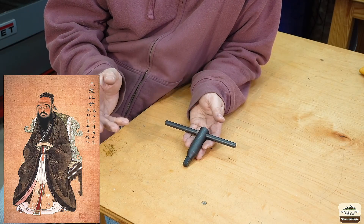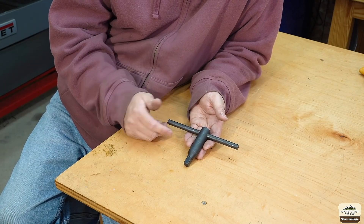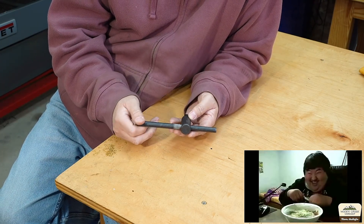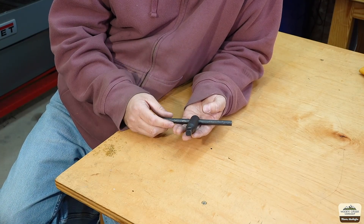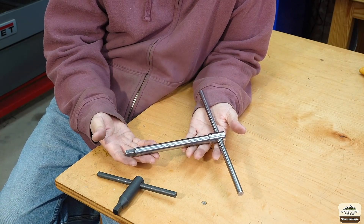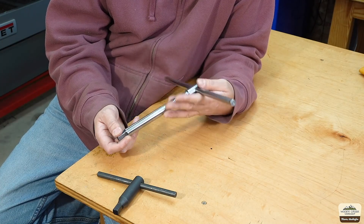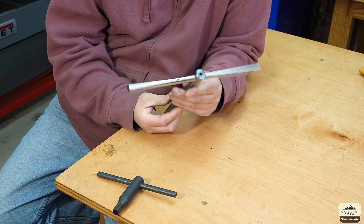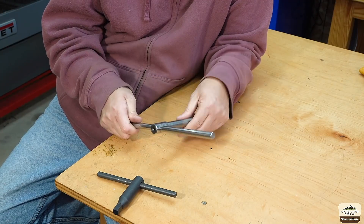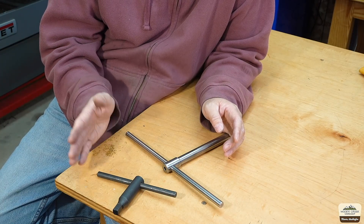Just as every chair needs a butt, every chuck needs a key. This particular key came with one of the import chucks that I got with the lathe originally. Even then, this is one of the worst quality I've ever seen. Yeah, it does the job, but you want to make a new one. So I did. This one's made out of W1 steel, hardened, and it just works awesome. It's got enough mass that it spins the chuck just perfectly, and the handle is long enough where I can control the amount of force I put on the chuck. And everything was great — life was going smoothly until I decided to upgrade the chuck.